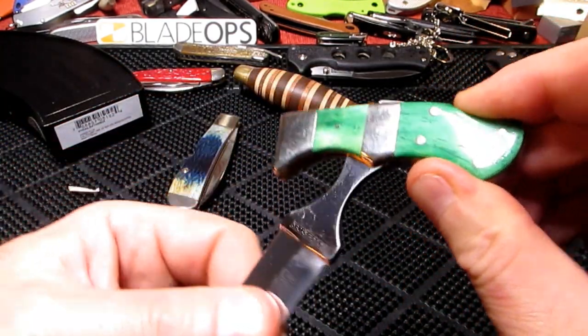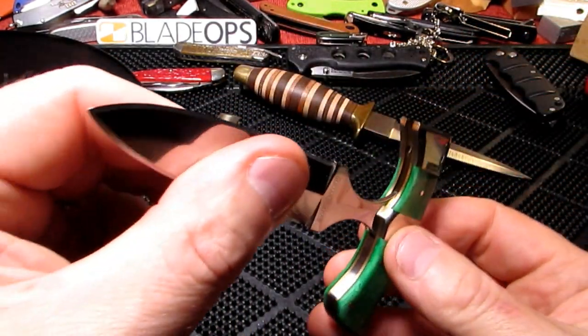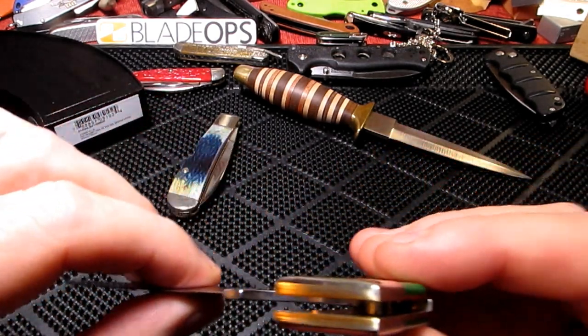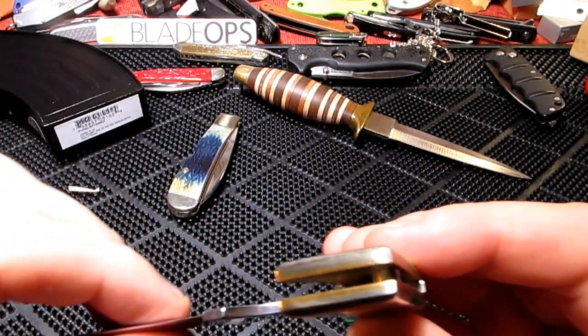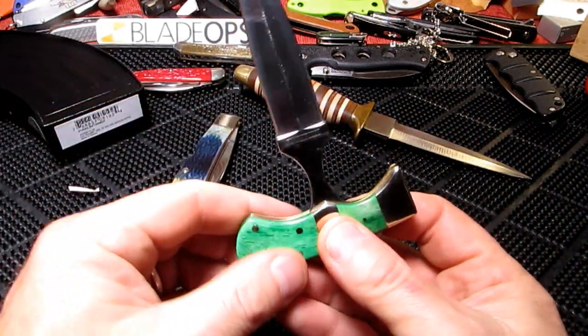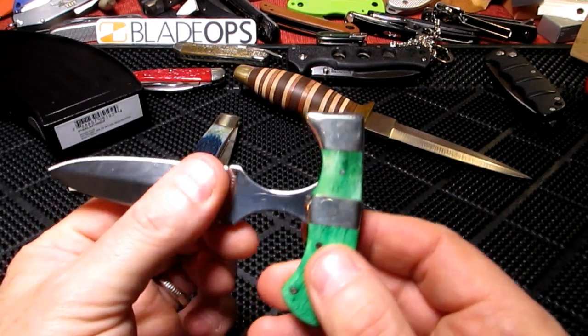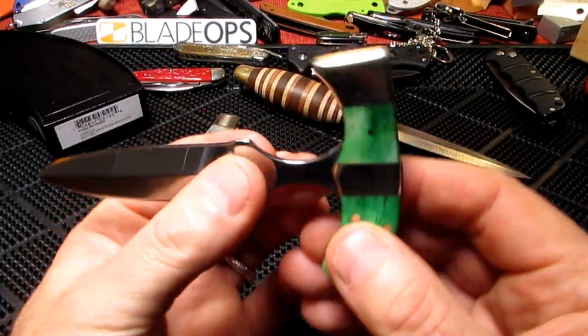We're talking a $15 knife here. I bought it purely because I like unusual knives and I like mechanisms — I like engineering type things. I buy odd firearms and odd knives.